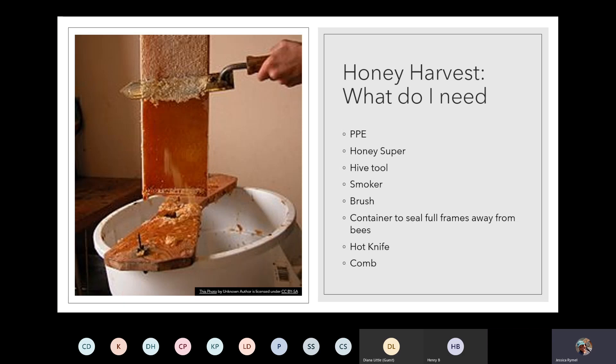You're also going to want a container to seal the full frames away. If you're planning on packaging honey for sale, I would want to do it in the cleanest way possible — perhaps a dedicated container specifically for transporting full frames of honey to your processing station. Make sure you can close it, because the bees are going to smell that honey and you don't want to carry bees into your processing station. You will also need some type of hot knife — they have electric ones — or a comb.